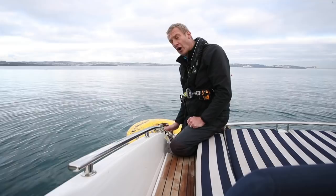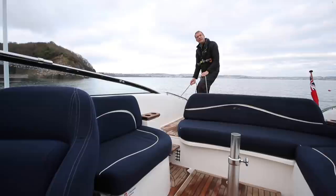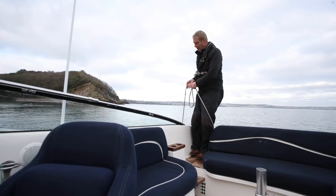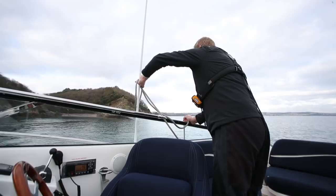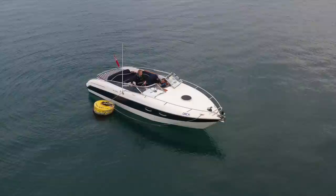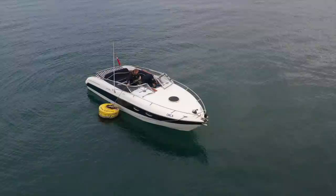If I was going to moor properly stern-to, I'd have a line from my stern cleat, through this and back on. So having threaded the line through, all I'm going to do is very gently walk it forward. As I walk forward, that makes the mooring buoy move down the side of the boat. Then most importantly, I've got to go round the aerial — it would be very embarrassing to pull the aerial off. Just as I gently keep easing it in, the boat will keep rotating.